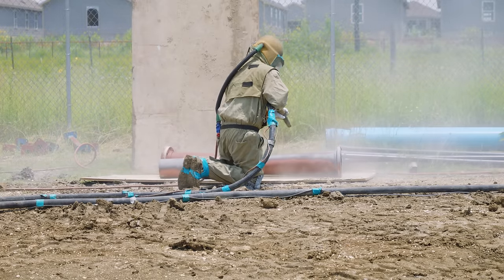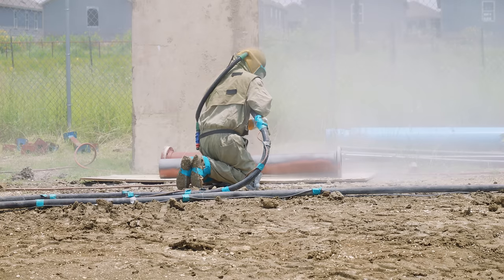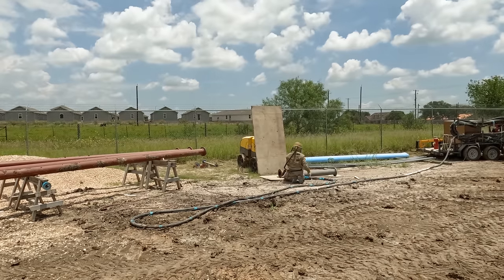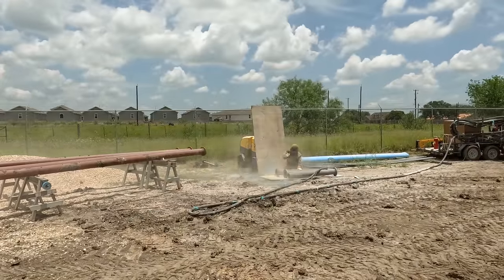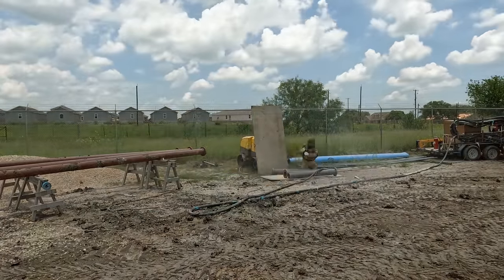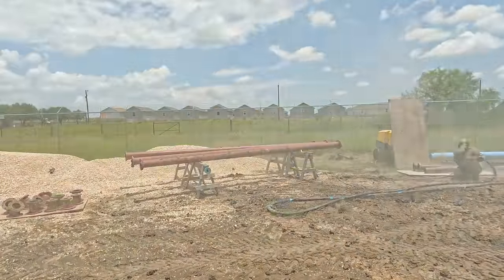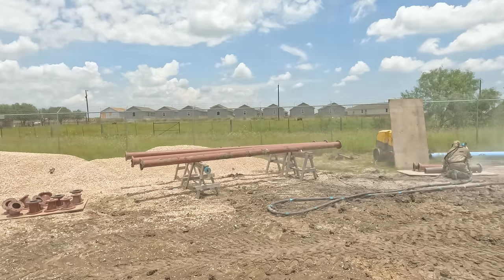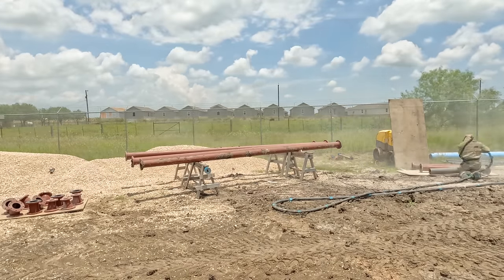The process of sandblasting, also called abrasive media blasting, uses compressed air to fire media through a hose. In this case, the media is sand, but there are lots of other materials that can be sent through a hose with compressed air. All the steel pipes for the project are blasted clean of the protective factory coating. This gives the flanges fresh surfaces so they will seal together correctly, and it cleans and roughens the outside of the pipes to prepare them for final coating.